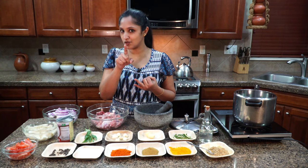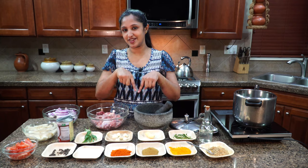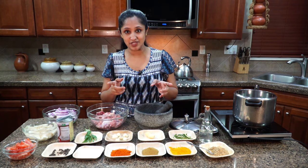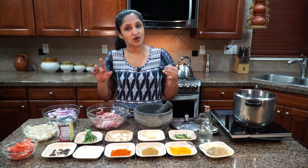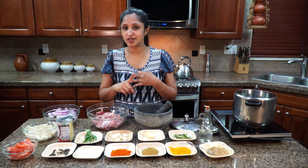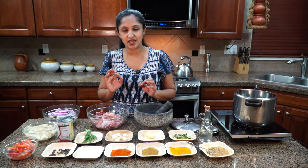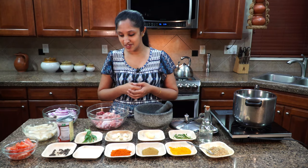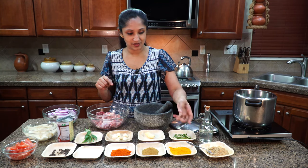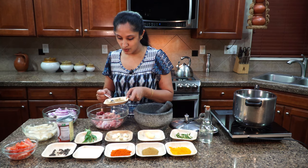If you don't know how to make appam or idiyappam, scroll down and you'll find those recipes. If you can't get those, no problem — roti, bread, or chapati would be really, really tasty with this. Even if you don't have any of those, try it with some plain rice; it's also very, very good. So let's marinate our duck.